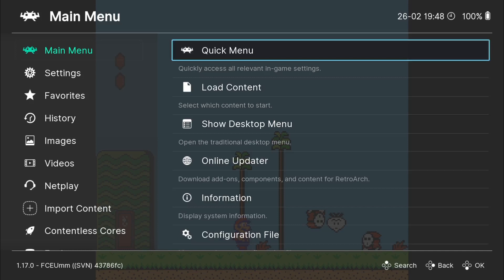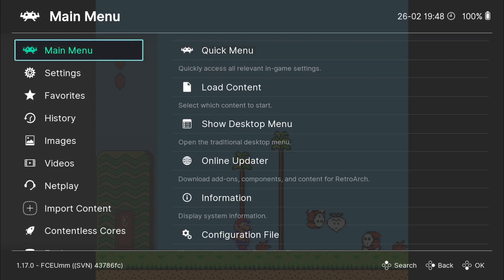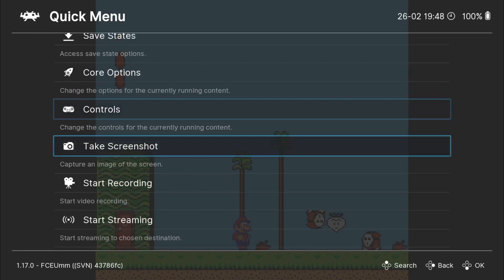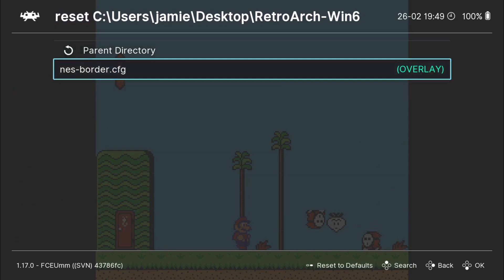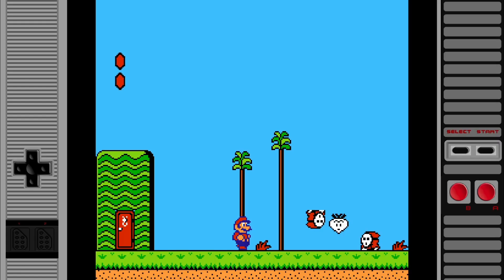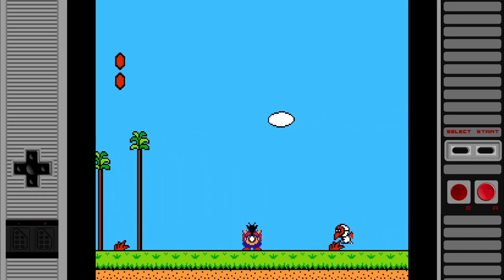Not perfect by any stretch of the imagination, but the options are there if you want to resize the gameplay image. If we want to apply other overlays, we're going to go to quick menu, back down to on-screen overlay, and overlay preset. If I go into my NES anim border folder and apply the NES folder .cfg, and go back into the game.